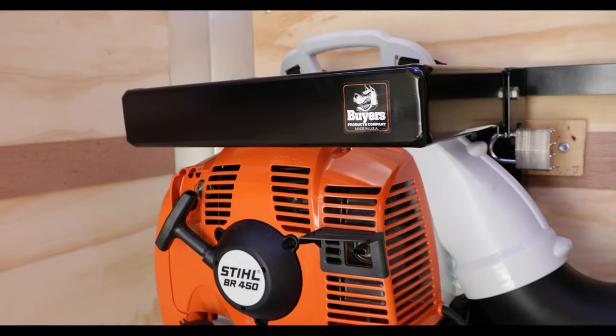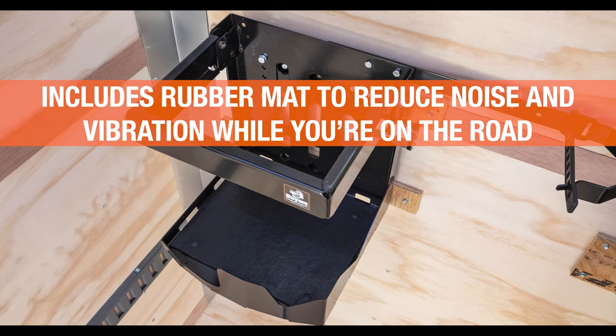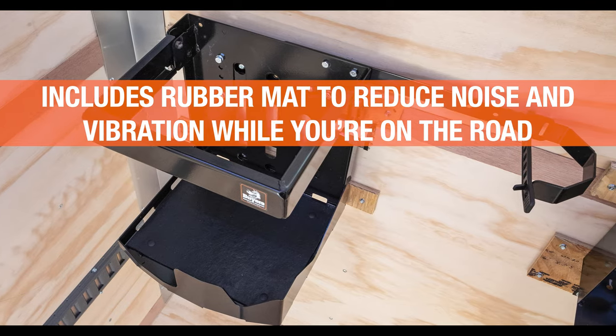Included locks secure your blower when it's not in use. The rack features sturdy carbon steel construction with a corrosion-resistant black powder-coated finish.